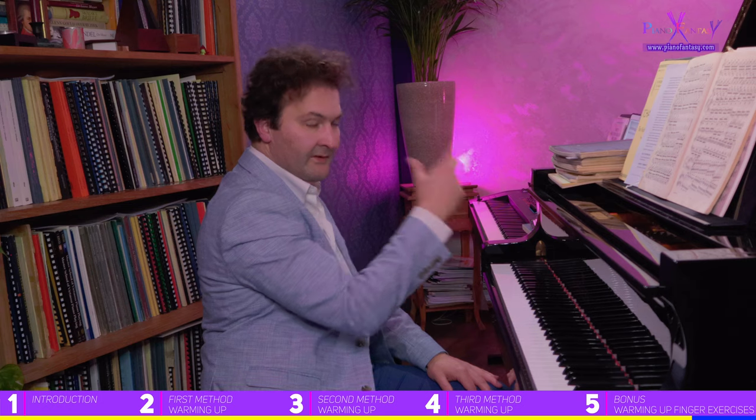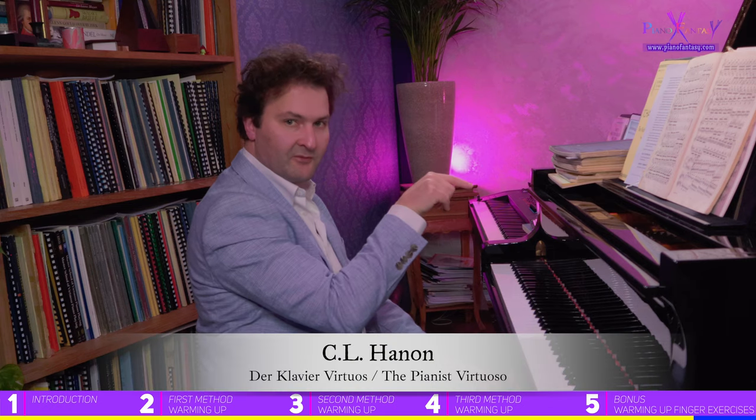If these are difficult for you, you can do Hanon exercises — but do those with hands separated as well, and make sure you raise the fingers. You can do that in C major, but I recommend using black keys. You can take any exercise from Hanon for this purpose.